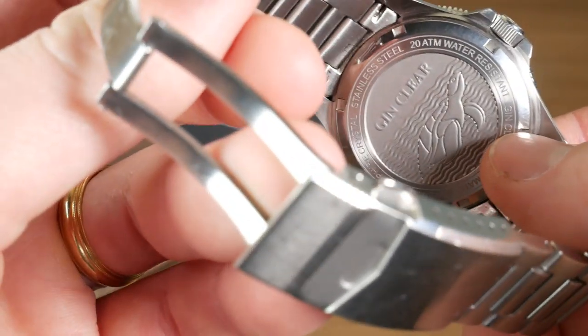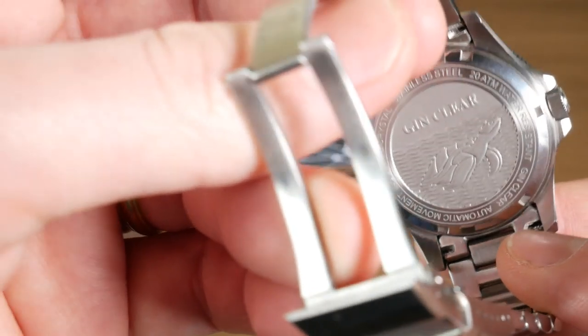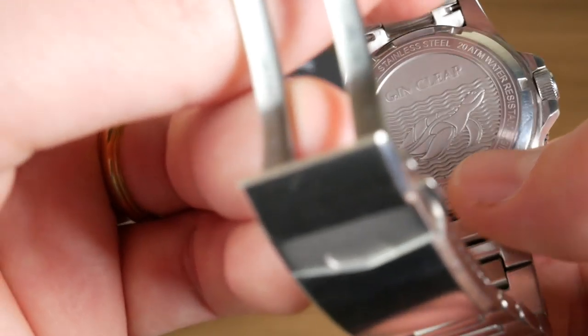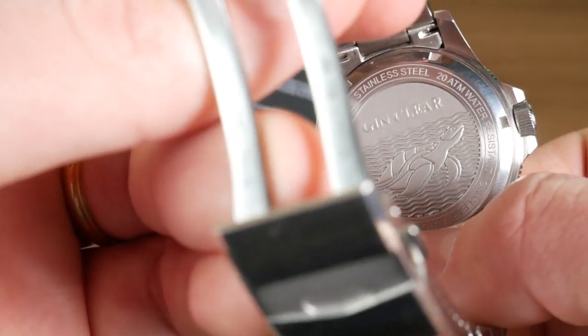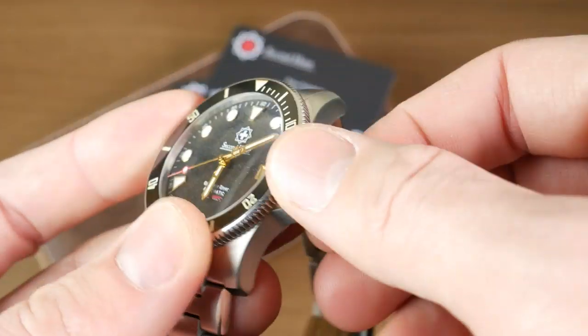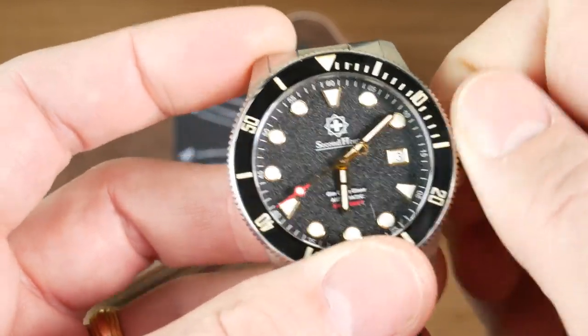On the case back they've gone with a sea turtle engraving, which is kind of cool — you don't see many sea turtles on the back of watches. It's really nice engraving, and I'm a fan of this not being an open case back. I like a good solid engraved case back on a diver. You also get a signed screw-down crown that's pretty easy to operate.